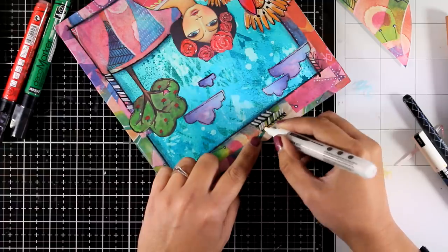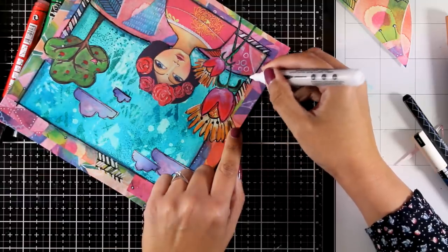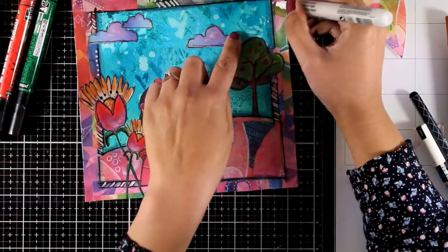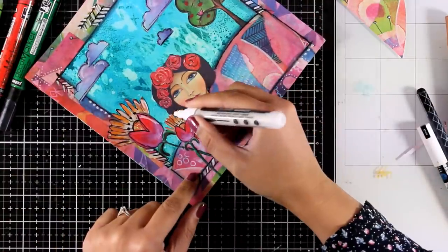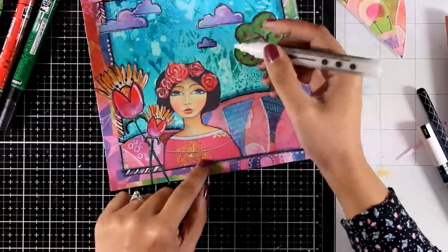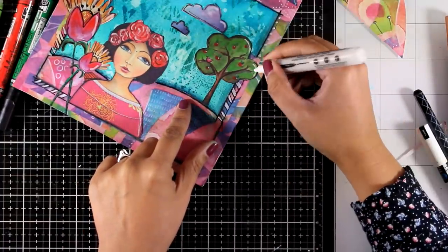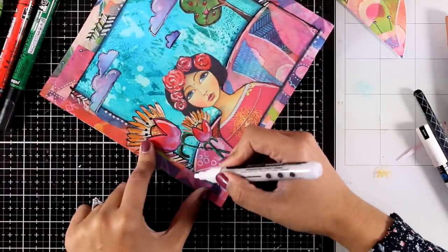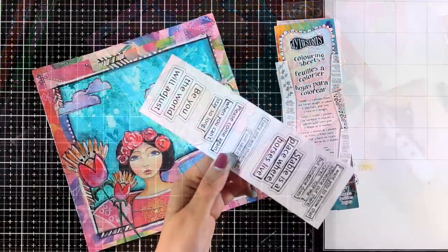Finally, I'm going to add some white to create some doodling around the border as well as to add some highlighting. For that I'm using an acrylic marker by Liquitex — a Liquitex paint marker in Titanium White. The nib I'm using here is the two millimeter chisel nib. I'm adding highlights pretty much everywhere — on the apples, the trees, the cloud, the flowers, the flowers on top of the girl's head — and also drawing some lines all around, just adding touches here and there.